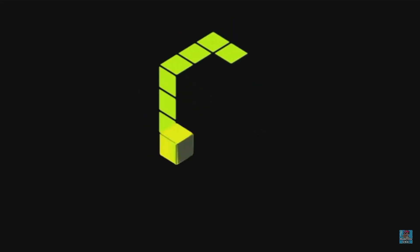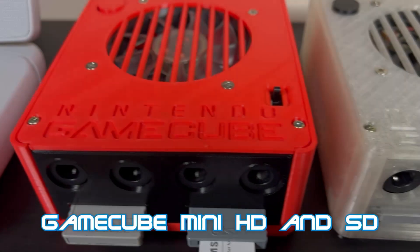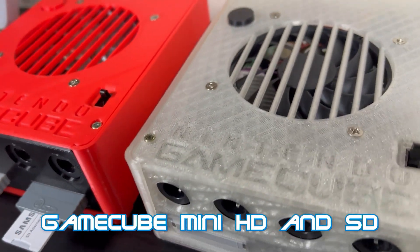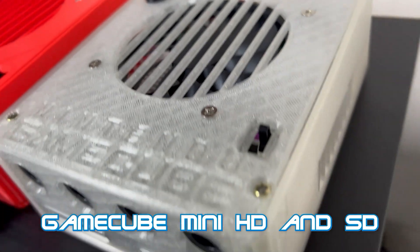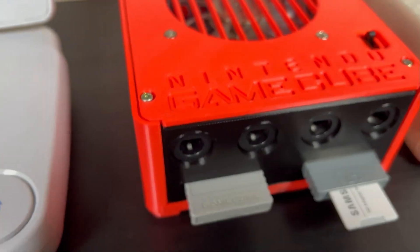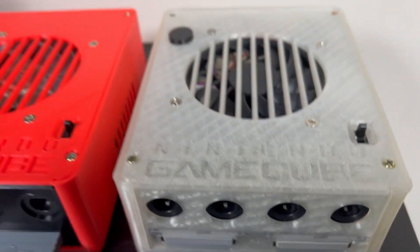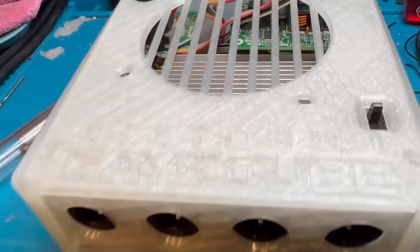Right, to start with, this is the custom logo CuBoot. These are the two models I've created. The red one is the standard edition and the crystal case one is the HD edition. The case designs and all the prints are available via Bringer Studios.